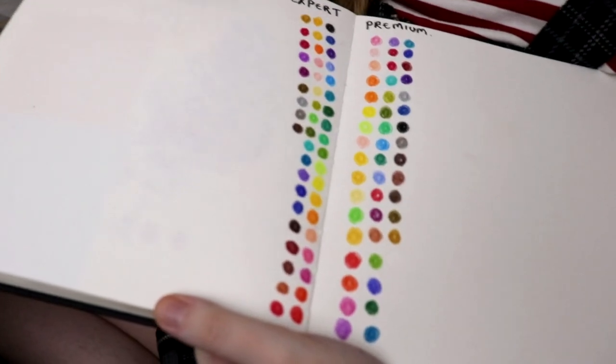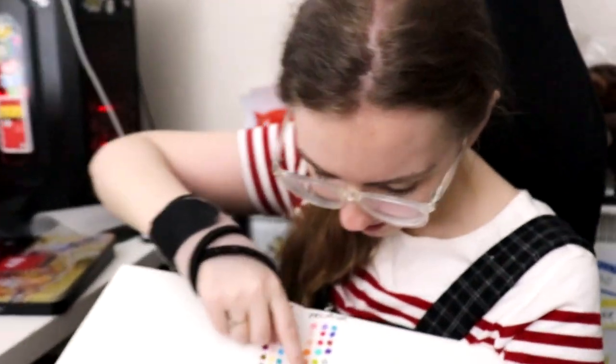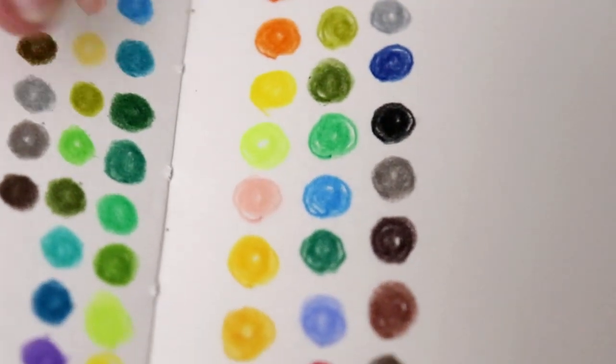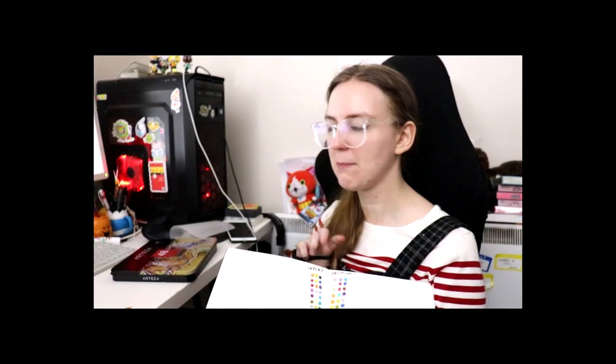The expert ones felt a bit more creamy and thicker to work with — more smooth. On the student ones I've got more of a scribbly effect, whereas the expert ones you can definitely get a lot more of a flat, solid color layer. One of the biggest differences is probably that the expert ones are a lot more lightfast than the premium ones. But for anyone who just fancies something pretty good quality — I'd say they're some of the nicer ones we've tried. Let's draw something and put them to the test.